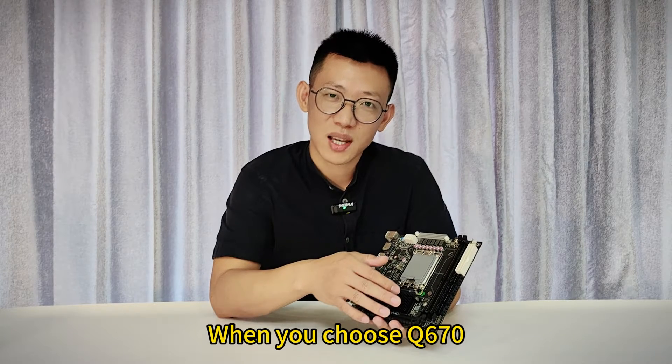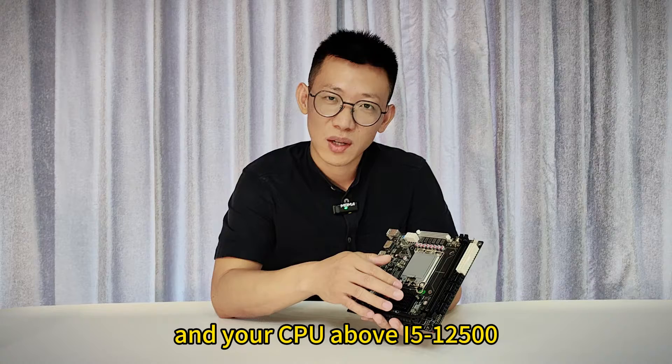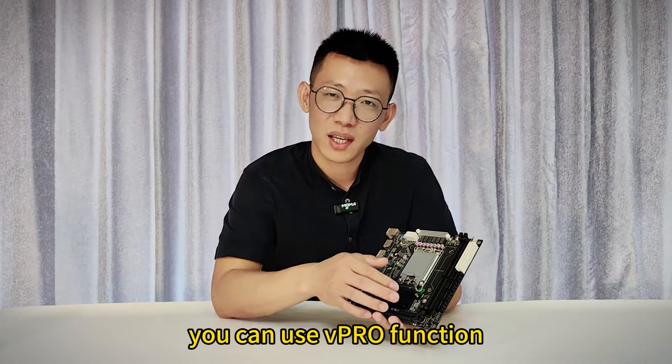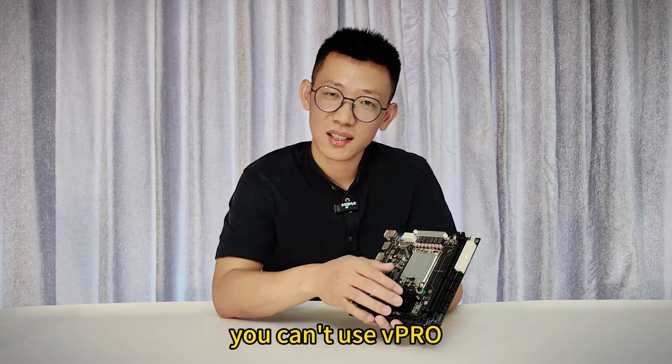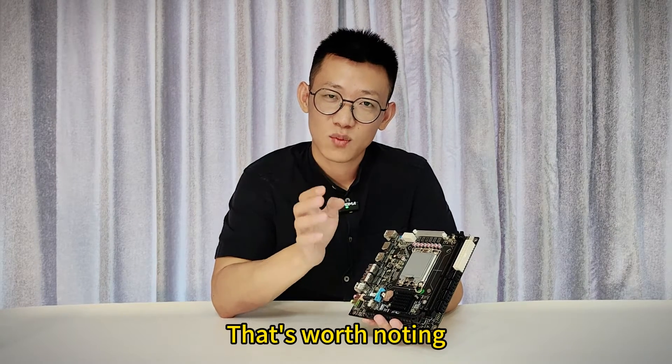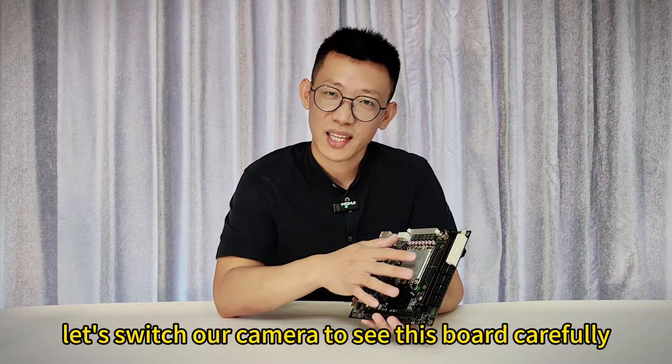When you choose Q670 and your CPU is i5-12500 or above, you can use vPro. But when you choose H670, you can't use vPro — that's worth noting. So let's switch our camera to see this board carefully.